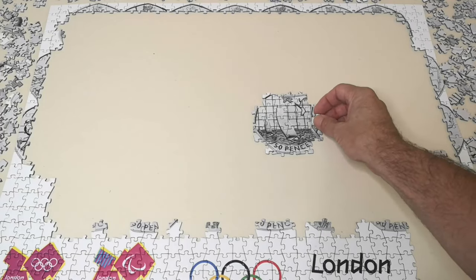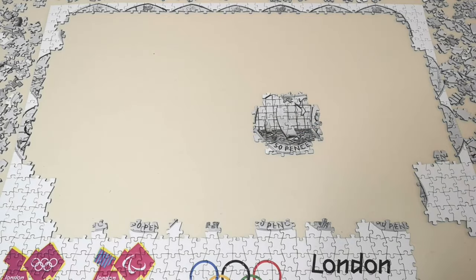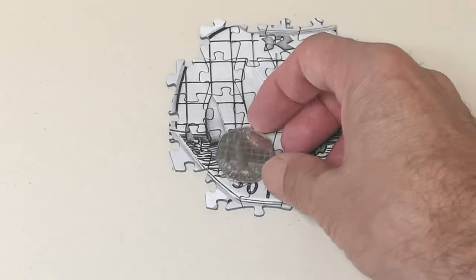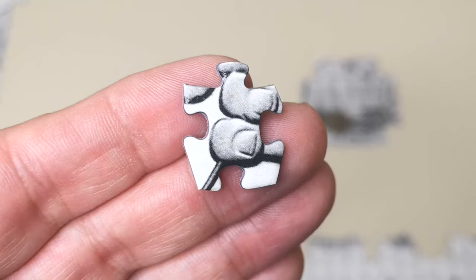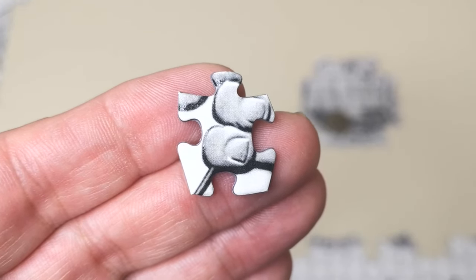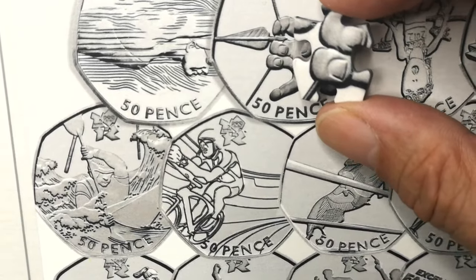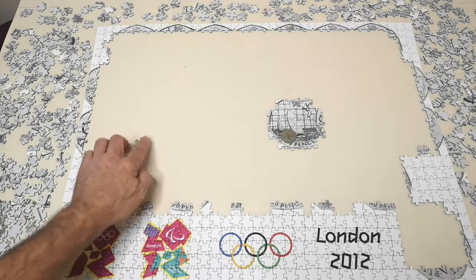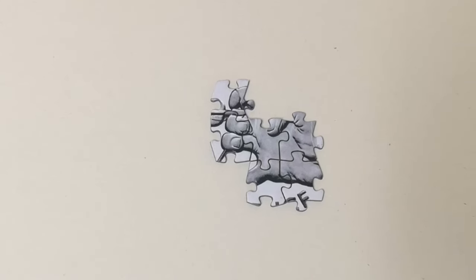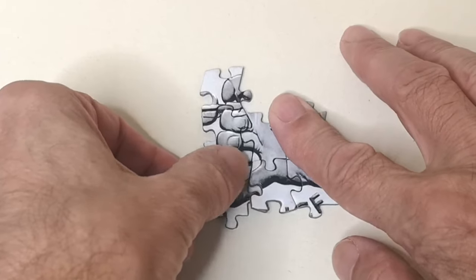I've got one more bit there. There's a couple more to find but it's more or less done. And there it is — the sailing 50p coin. So let's put that there. I'll pick a few random bits, see if you know what they are. That's easy — that's going to be archery, the archer's fingers. So that'll go in that area somewhere around about there, and there's a few more archery bits in place.